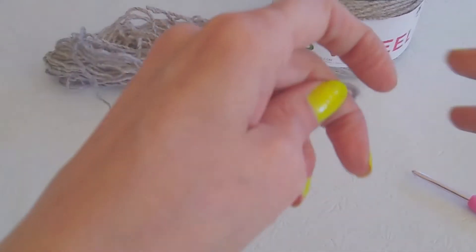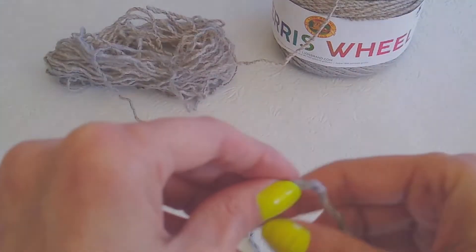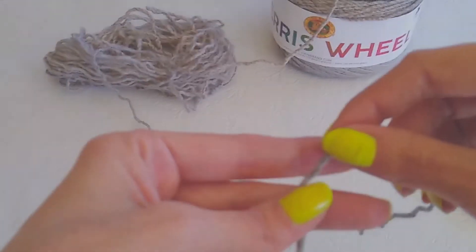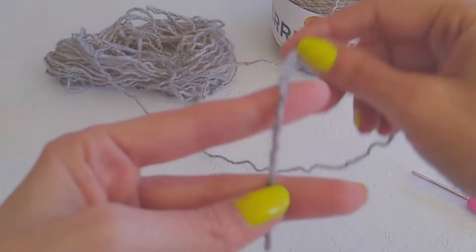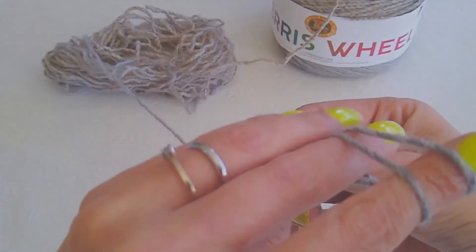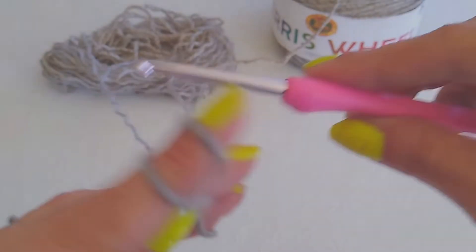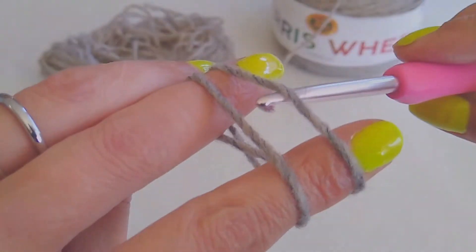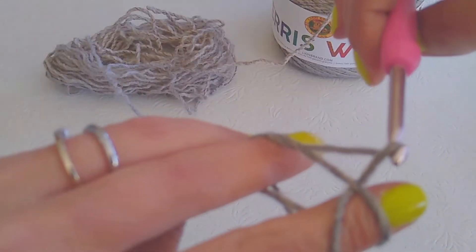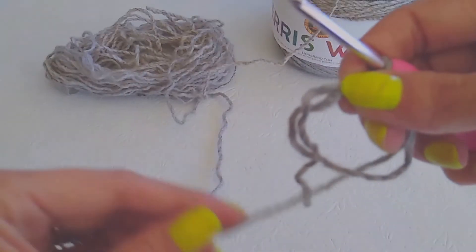Now I'm going to show you how I do the magic ring. If you don't know how to do the magic ring, do the chain — I don't really know how to do the chain method, so I do the magic ring. I just take and wrap around both fingers, and then I cross it like that. I bring it down and hold. I take my hook and come from underneath — I come underneath this one, and then I grab that back one. Then I pull and twist. Then I take and hold on to it.